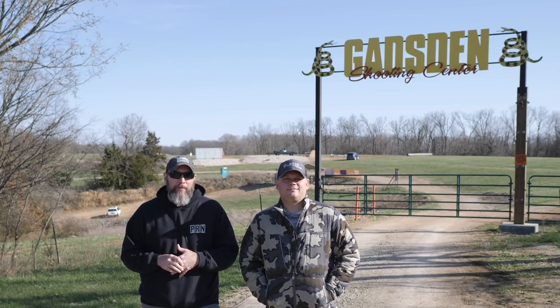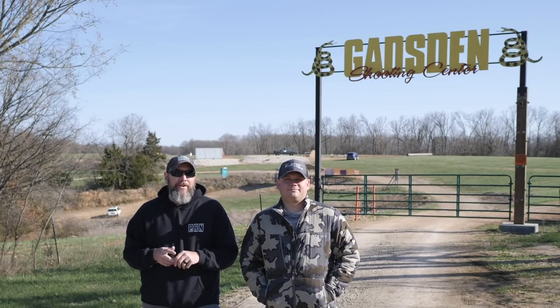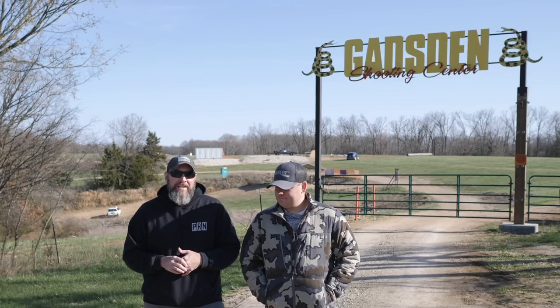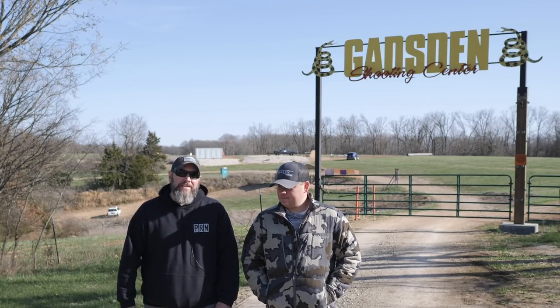Hey guys, thanks for watching Precision Rifle Network. Joel here. I'm here with Derek Duncan. We are here in Iberia, Missouri at Gadsden Shooting Center. Derek came to me recently with a pretty sweet idea for a video, so Derek's going to tell us what that's all about.